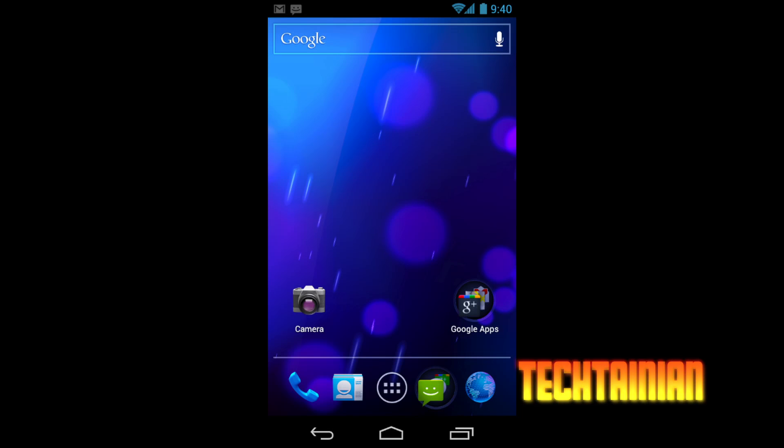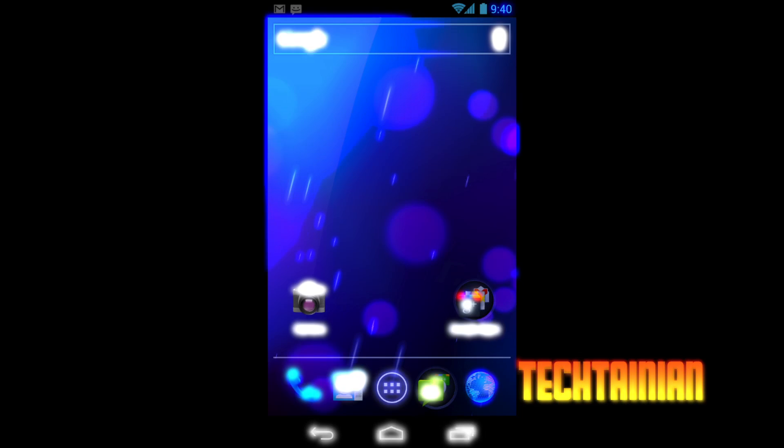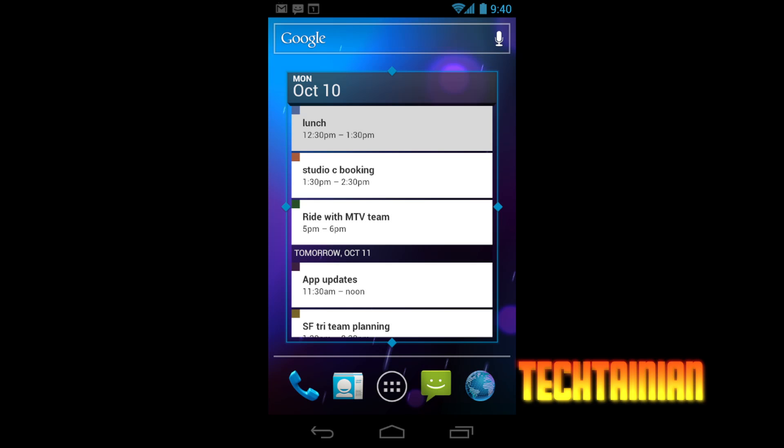Another thing Ice Cream Sandwich brings is new on-screen buttons — no longer do you have touch or hardware buttons on your Android phone; they are now always on the screen. The search button has been removed from the bottom, but there is now a persistent search box right at the very top across all home screens. They've also gone with a new blue theme, with the battery indicator in blue. There are new live wallpapers, and widgets are now resizable — a great feature that debuted in Honeycomb 3.1 for tablets.